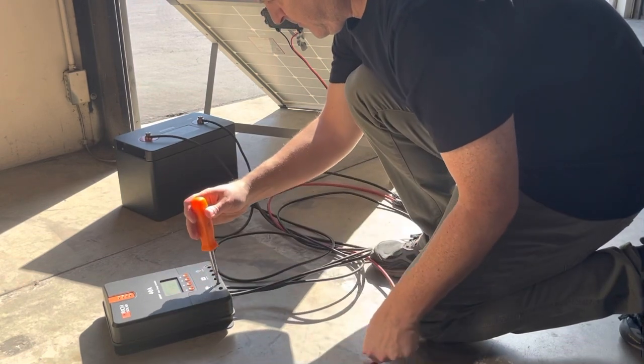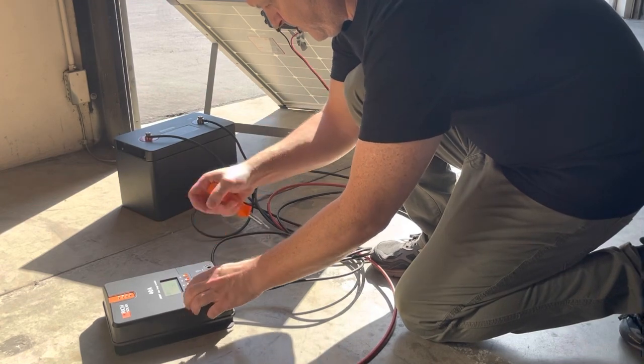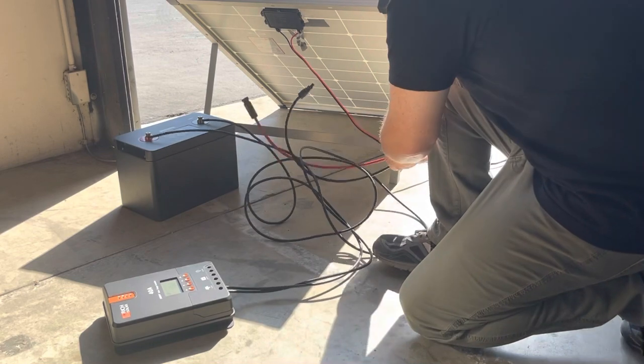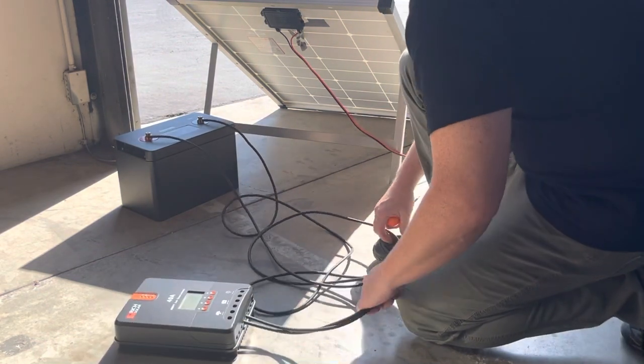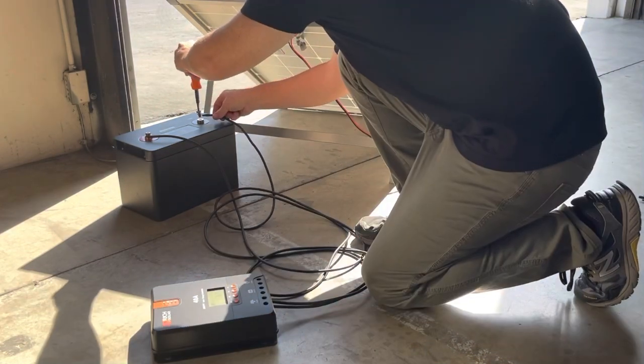Whenever you're disconnecting a solar charge controller, you want to disconnect the solar panels from the controller first. After that's disconnected, you'll want to disconnect the battery from the solar charge controller.